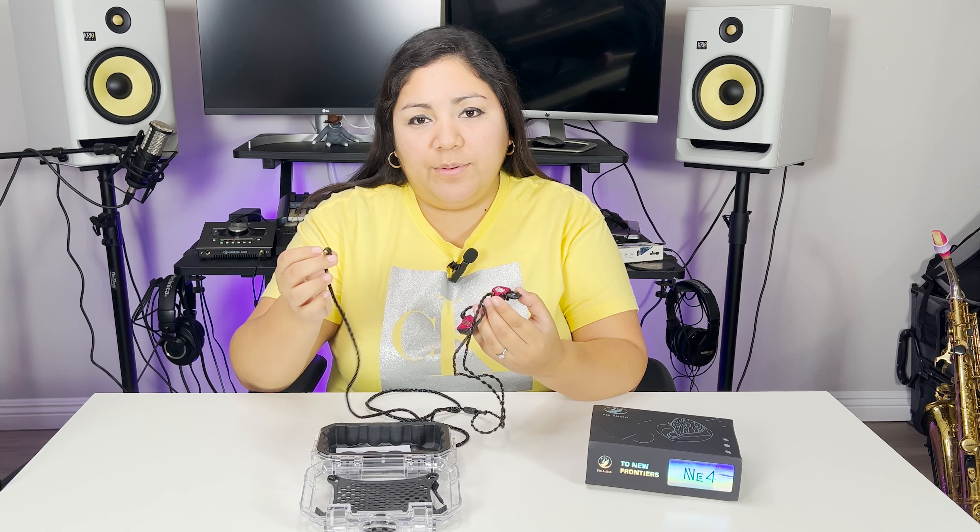Setting up this is a breeze. They come with detachable cables and you simply snap them into place. Once you choose the right size ear tips for a secure and comfortable fit, you are ready to go.